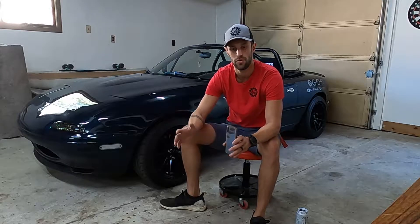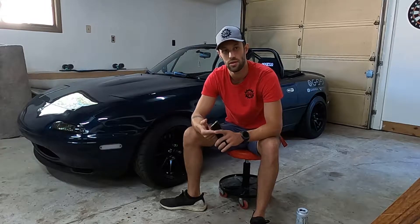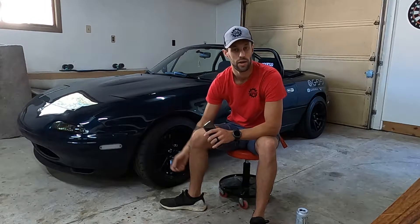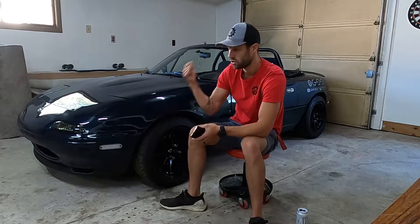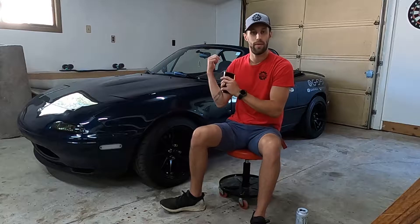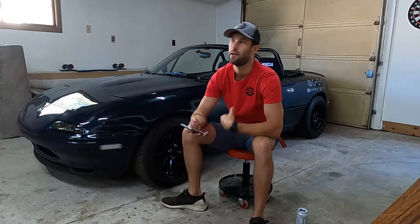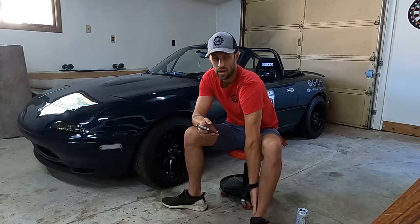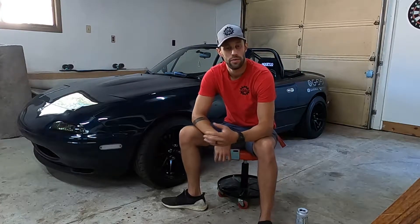When going through your inspection, check your battery — that's a huge one that open track days like to hit. Make sure it's secured and has battery terminal covers. If you don't have a little red rubber terminal cover they'll probably give you trouble. Especially in a Miata, these things are known to bounce around in the trunk. You want to make friends at your first track day, not be the guy with all the issues.